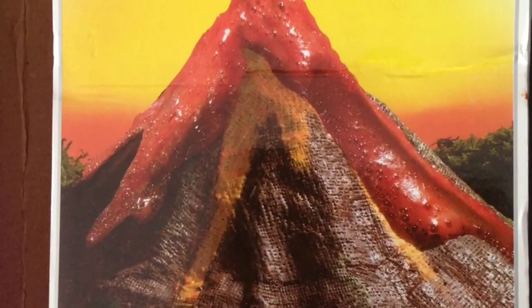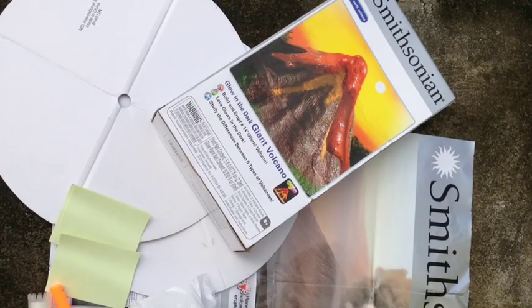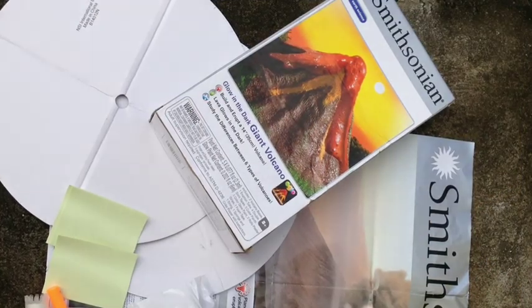Hi, my name is Emilio Marma, and this is my Smithsonian Glow-in-the-Dark Giant Volcano. And these are my supplies that I use to create my volcano.